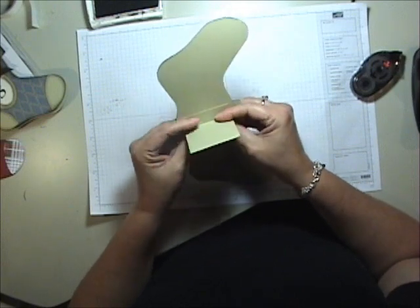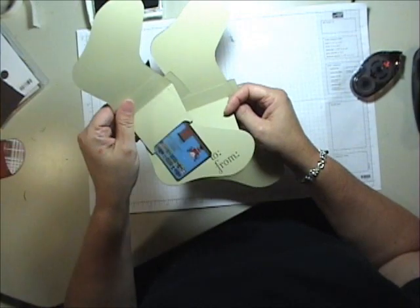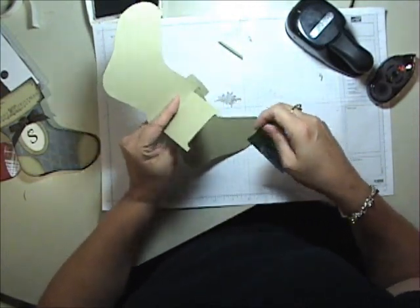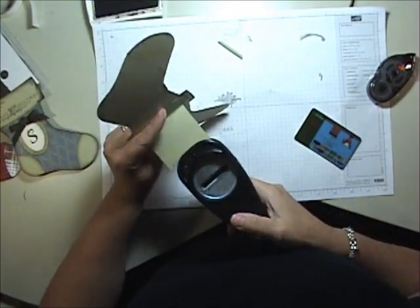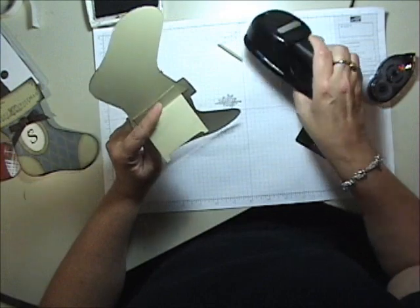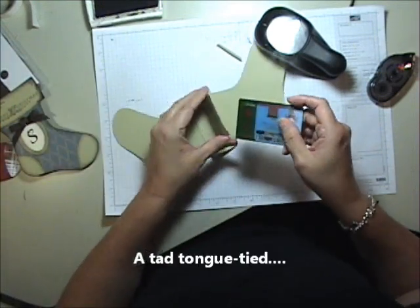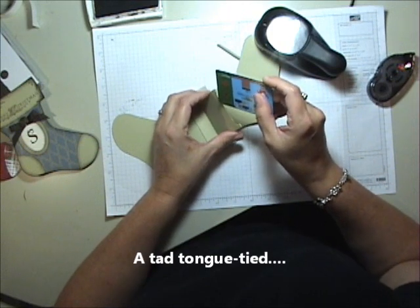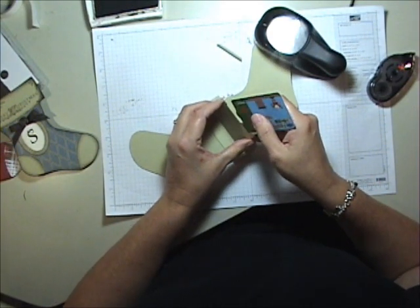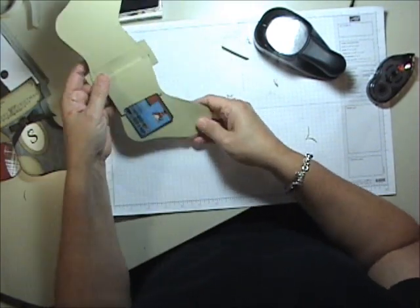Now, how do you get the little pocket? I'm going to show you. I've taken and adhered my little flap card holder to the inside of my stocking. I took my word window punch — really simple technique. I went in to the center and punched, then moved it to the right and punched, and to the left and punched until I got it wide enough. You're just going to have to kind of eyeball that one, just so you get it wide enough that your card will fit into the pocket. And it slides right in.